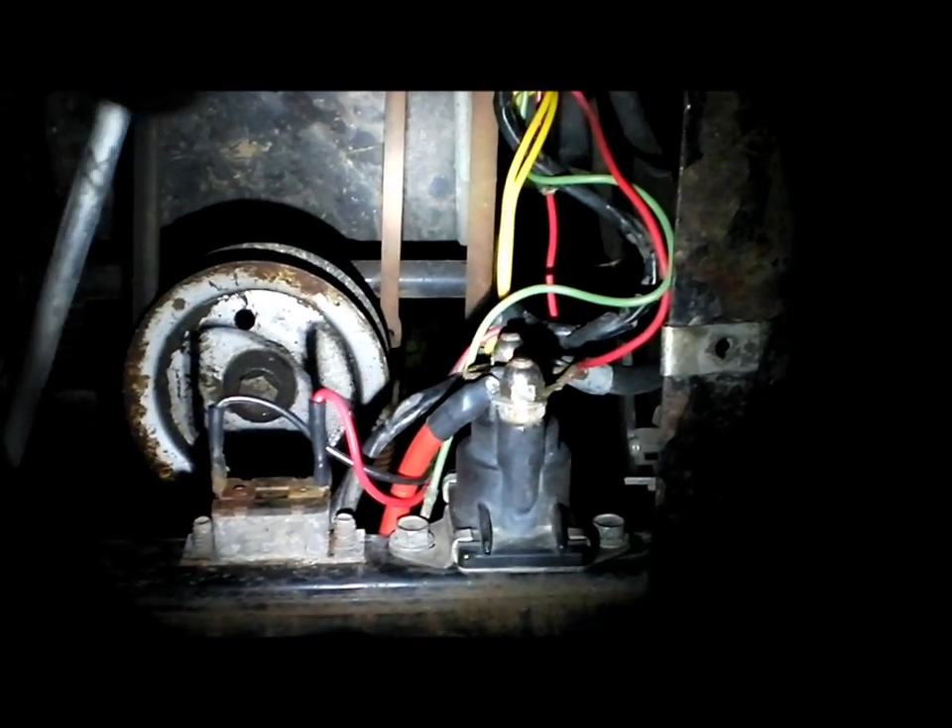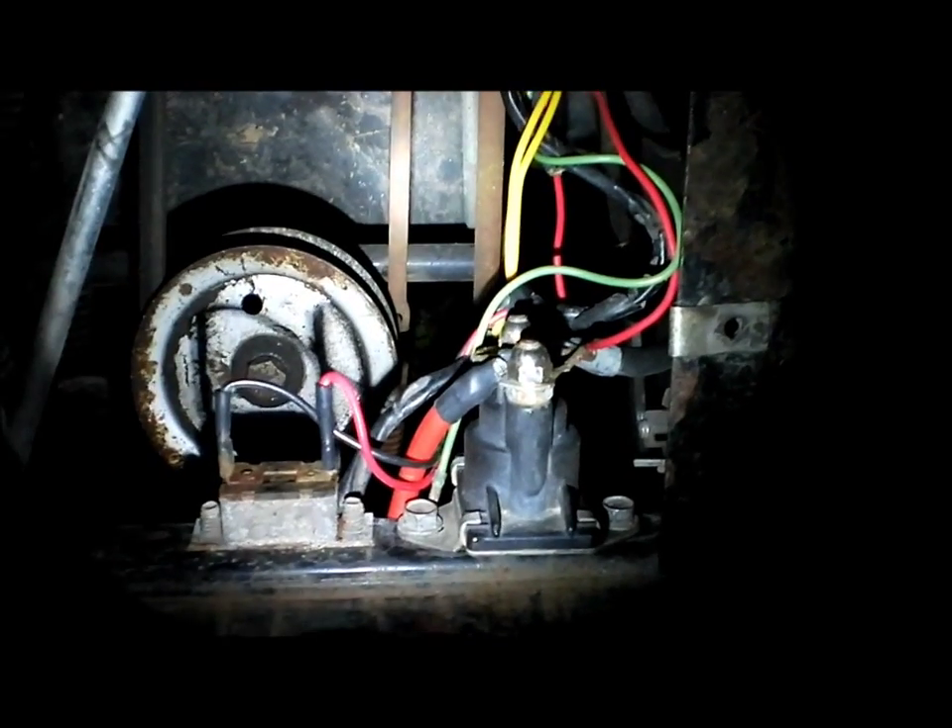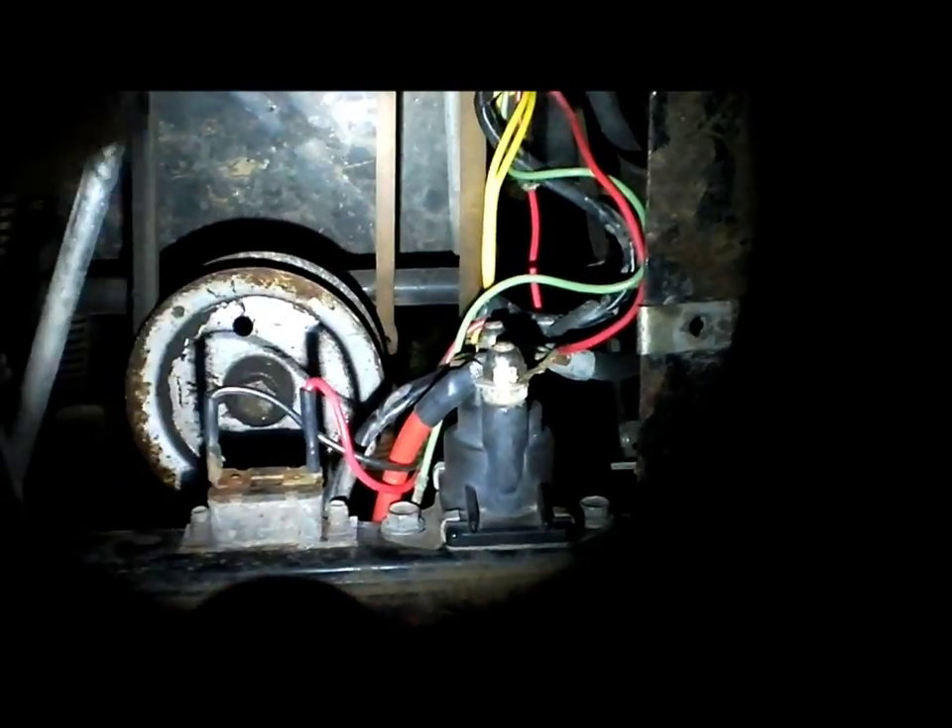You can get solenoids off eBay, from auto parts stores, or from lawnmower repair stores. Try to get one that's pretty heavy duty. You can even put one from an older truck onto your lawnmower. On this tractor I've actually got a four-wheeler solenoid, and this one here is from another lawn tractor.